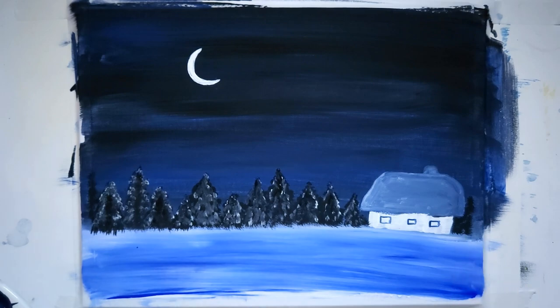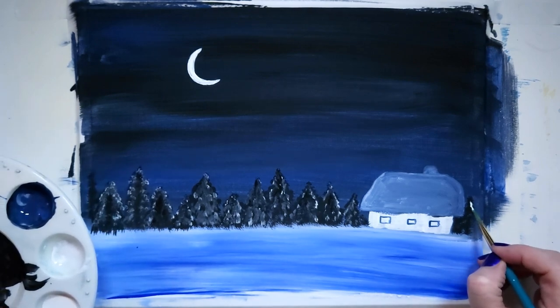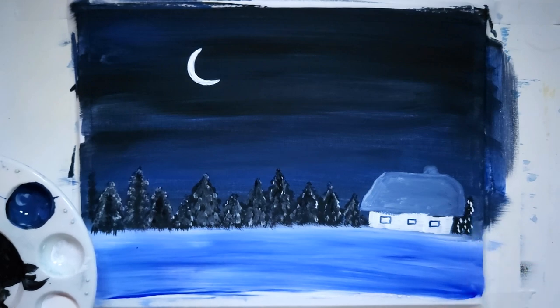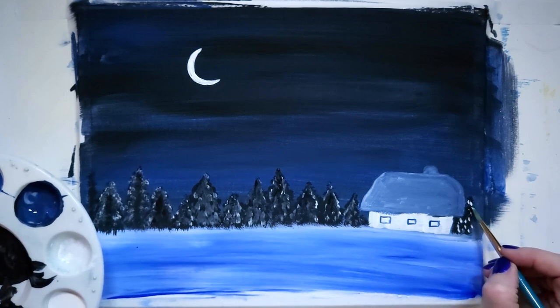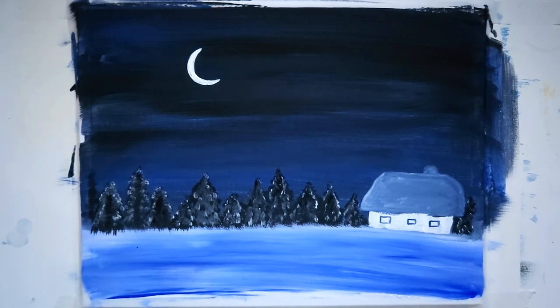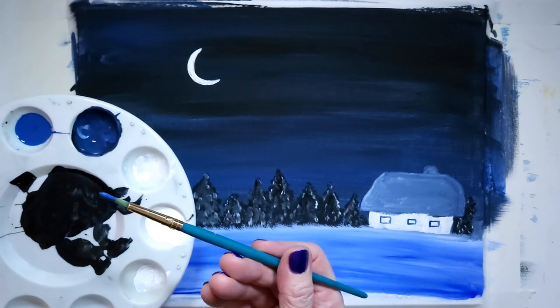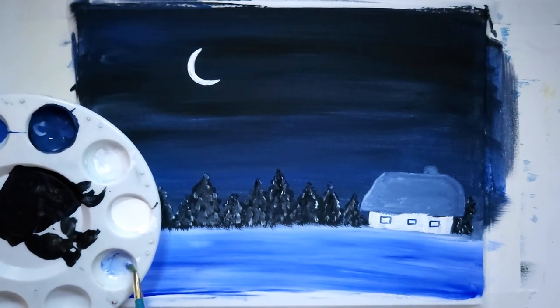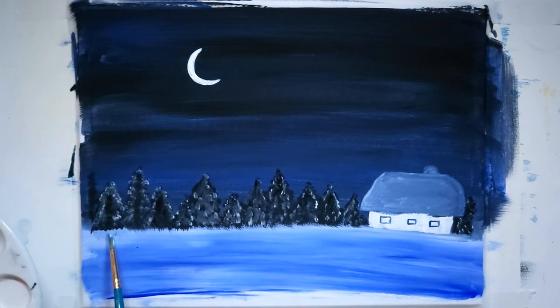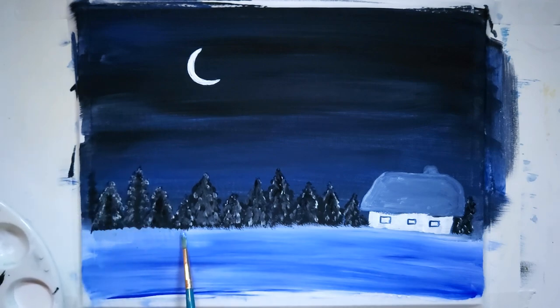I'm finishing up this tree — first a little bit of white, and then some gray over it to make it less white. I'm going to take a little bit of that Copenhagen Blue, mix it with my white and do some strokes — a little black there too.